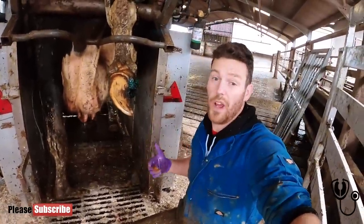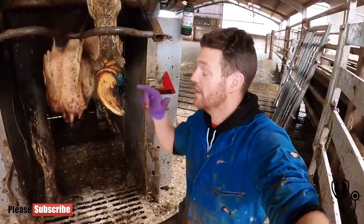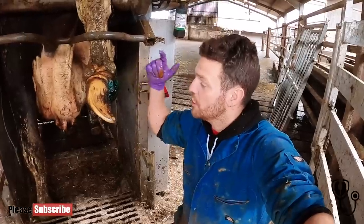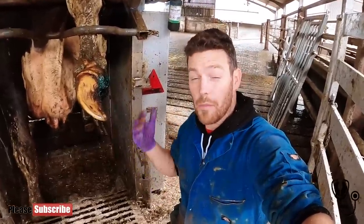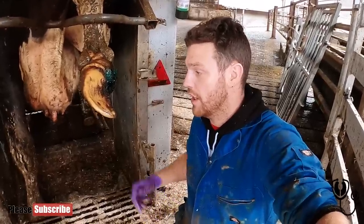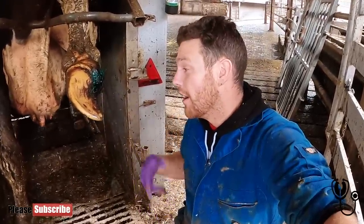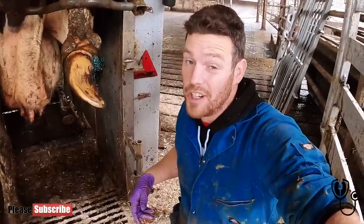This cow has actually had a very severe problem in this claw here at some point and the vet has taken it upon themselves to amputate the claw. Now it may look severe but that probably saved this cow's life. So what we're going to do is go ahead and trim this claw to make sure she doesn't go lame on this claw, because if she did it really would be the end of her life unfortunately.